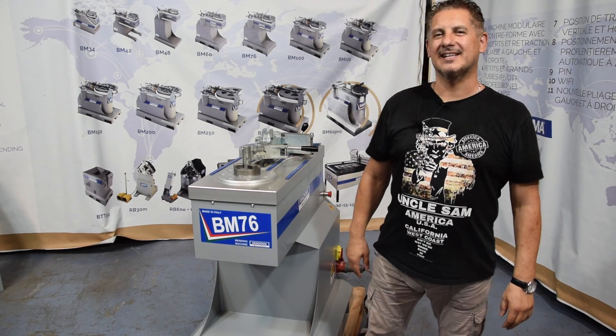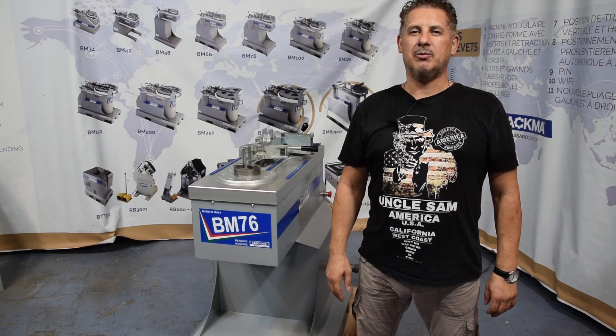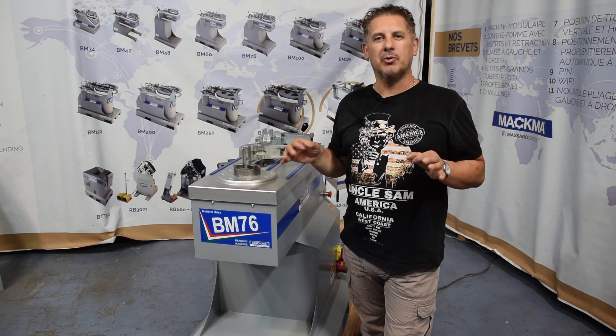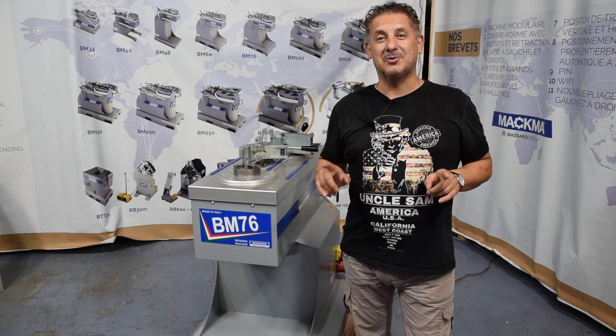Hi guys, this is Lilo, sales manager from Magma. Welcome to our showroom. Today we want to show you how to achieve a piece by taking a technical drawing. We will show you how to mark the tube in order to get a final product. Let's see how it works.